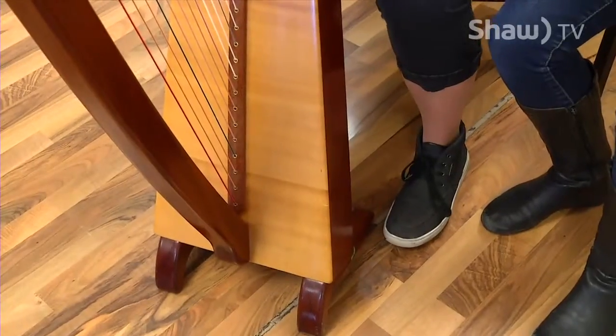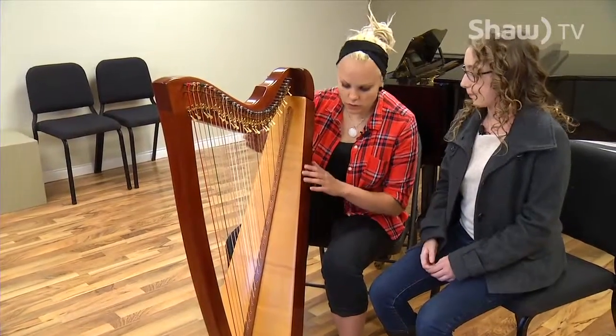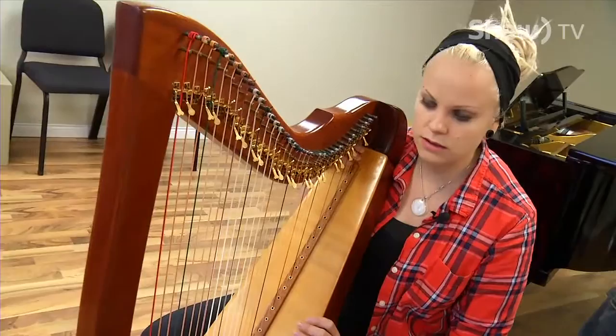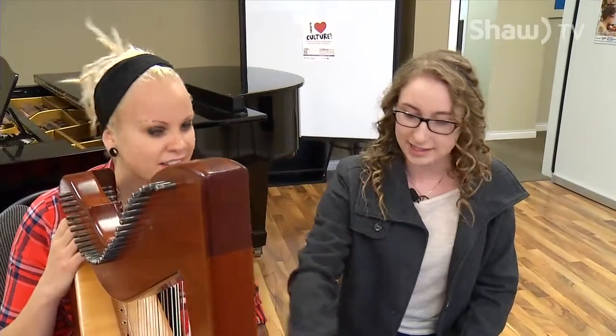Put your feet nice and flat on the ground, back straight. Then lean the harp back and rest it on your shoulder right there. Lean the whole instrument back. It's super light — lighter than I would have thought. The sound board is hollow — that's where all the sound resonates from.